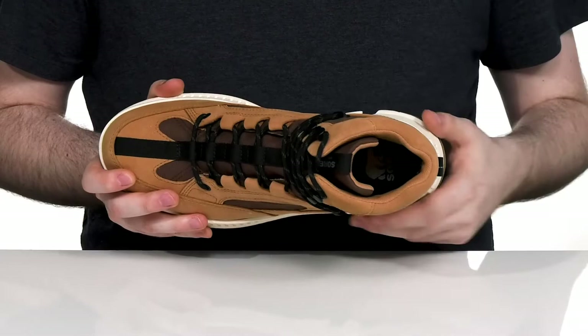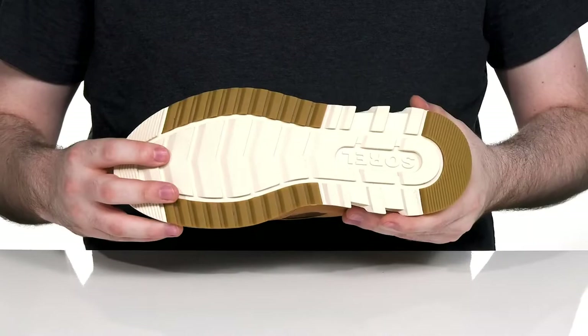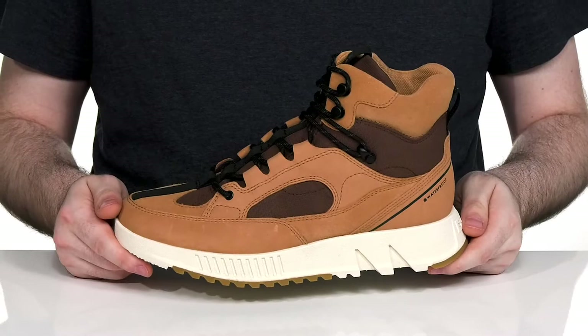It has a comfortable polyurethane-like EVA footbed in the bottom that has lots of long-lasting cushioning. Underneath it has a full-length EVA midsole that's energizing and shock absorbent, with molded rubber underneath ready to keep you steady with that grippy tread.